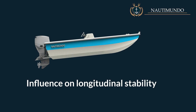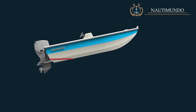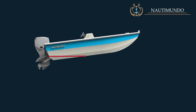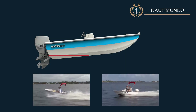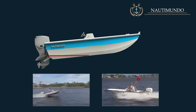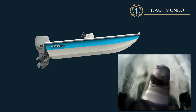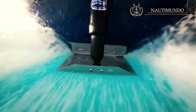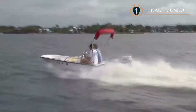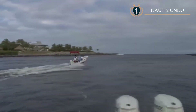Influence on longitudinal stability: when the trim tabs start to be lowered, the stern rises and the bow descends, producing a longitudinal lengthening of the wetted planing surface. This lengthening gives greater longitudinal stability to the boat and generates greater navigation comfort. In addition, when the trim is optimal, you will notice that the boat's steering responds more smoothly. Trim tabs are also often a solution for boats that suffer from porpoising, because they allow a more accurate adjustment of the longitudinal axis of the boat.